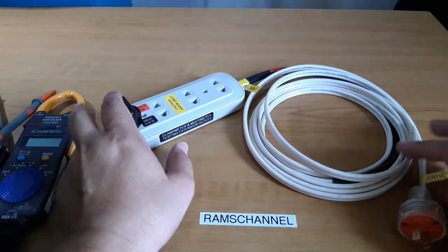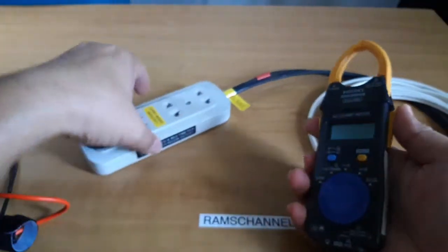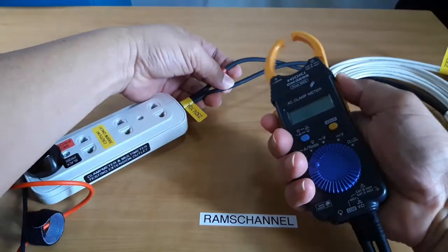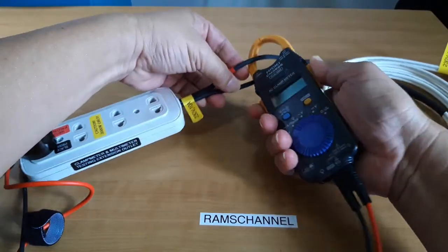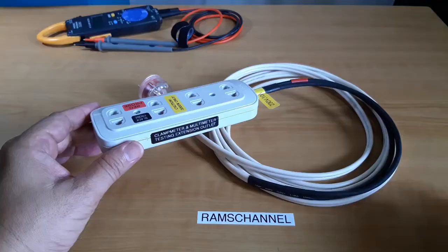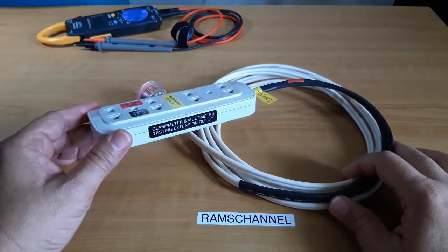Hi guys, this is Ram and welcome to my channel. I basically wanted to have a cord that I can clamp my clamp meter on. The materials I used to create this outlet can be found in most hardware stores.